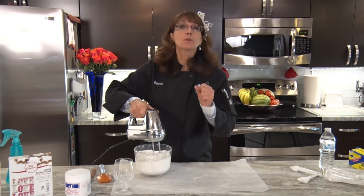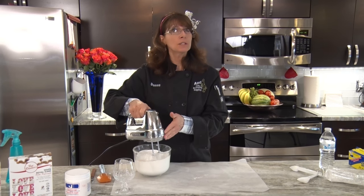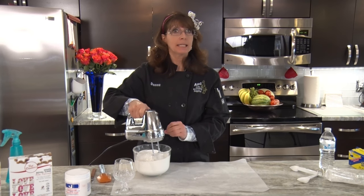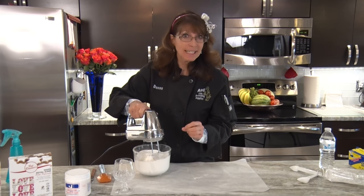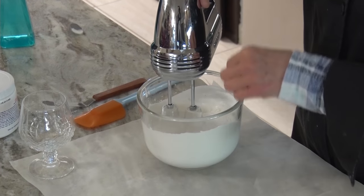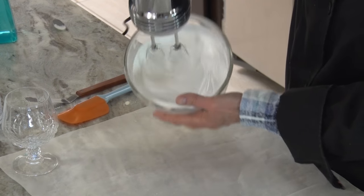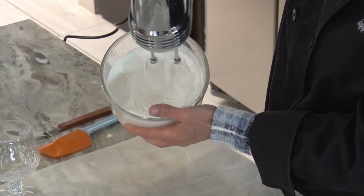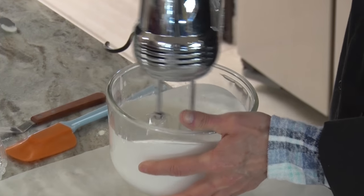In our next lesson we're going to be piping some appliques and you're going to want it to be a medium icing. By adding approximately seven tablespoons of water you'll get to medium consistency. Six tablespoons gives you a stiff icing. Look at this — even the shine is going away, so we are cooking with gas now!